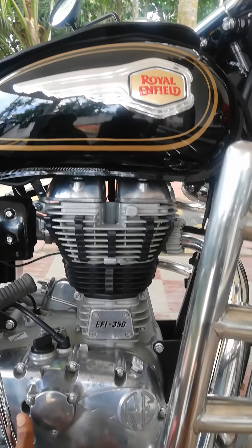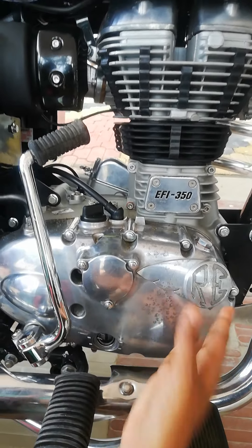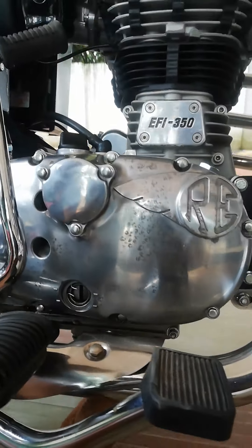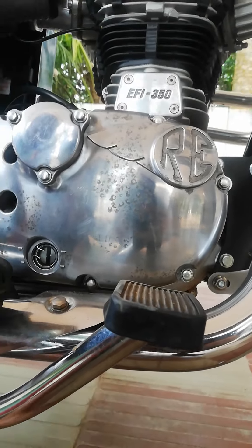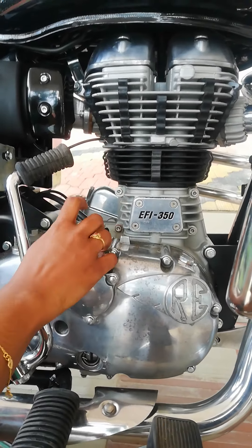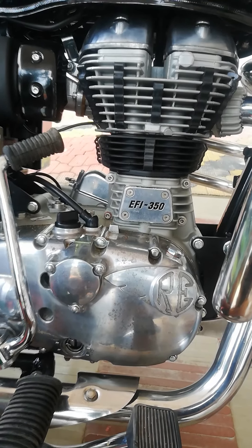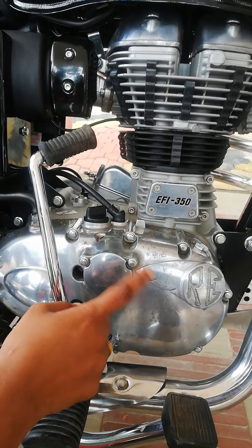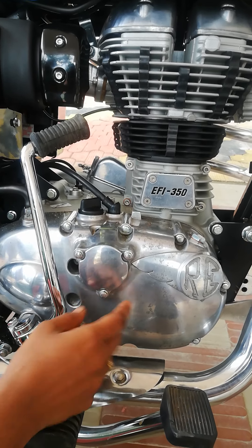We are going to open and drain the engine oil. It uses LQ Synthetic Oil. We are also going to replace the oil filter with the O-ring kit.